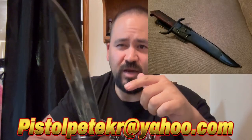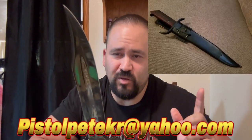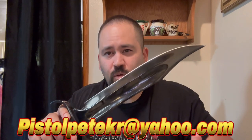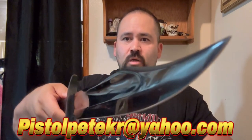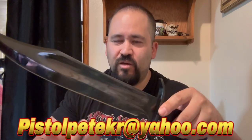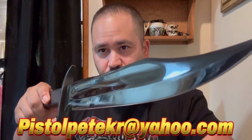I do have the sheath for it, I can't find it right now but I'll post a picture so you can see what it looks like. If you buy it, you'll definitely get the sheath with it. All these will have no original boxes — I'm just going to throw them in a package and send them to you. If you want this one, I'm asking $90 shipped out the door. I think you can find them new for like $110, $120. It's pretty much brand new, so for a brand new knife, $90 is a really good deal and you're helping out the channel.